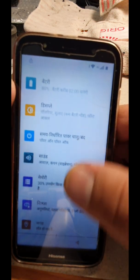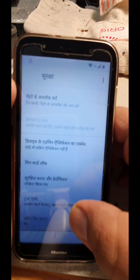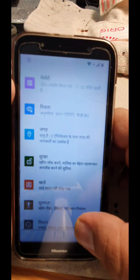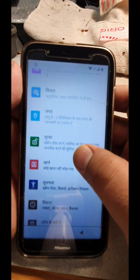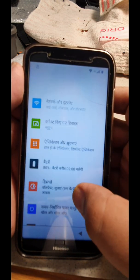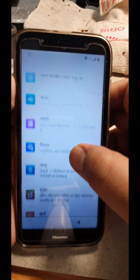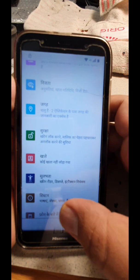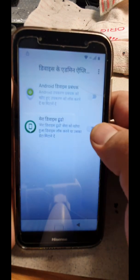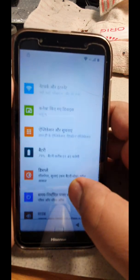Say okay and scroll down to the option that says the lock option. We're looking for the close screen or lock option. Go to Device Administrator Apps — both should be off. If yours is on, please go and turn it off.